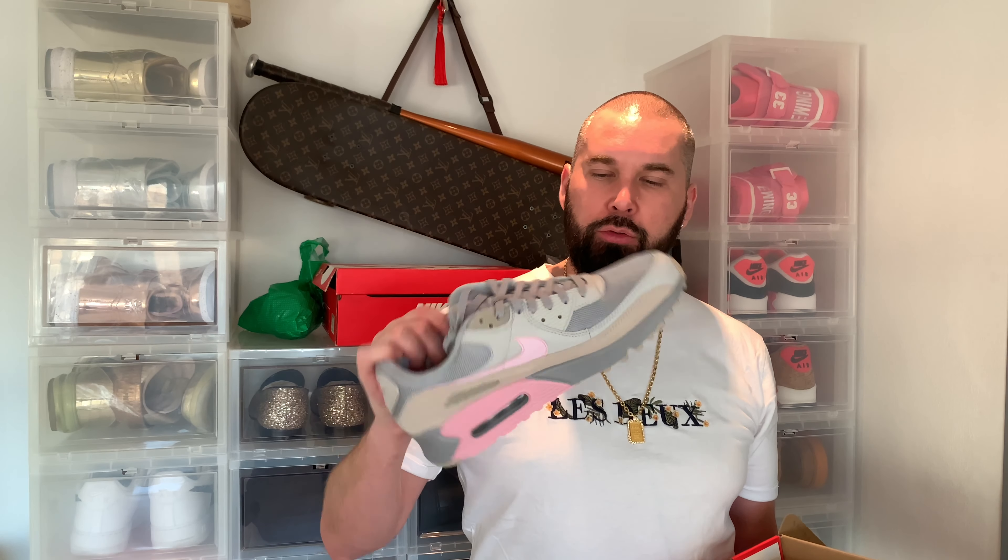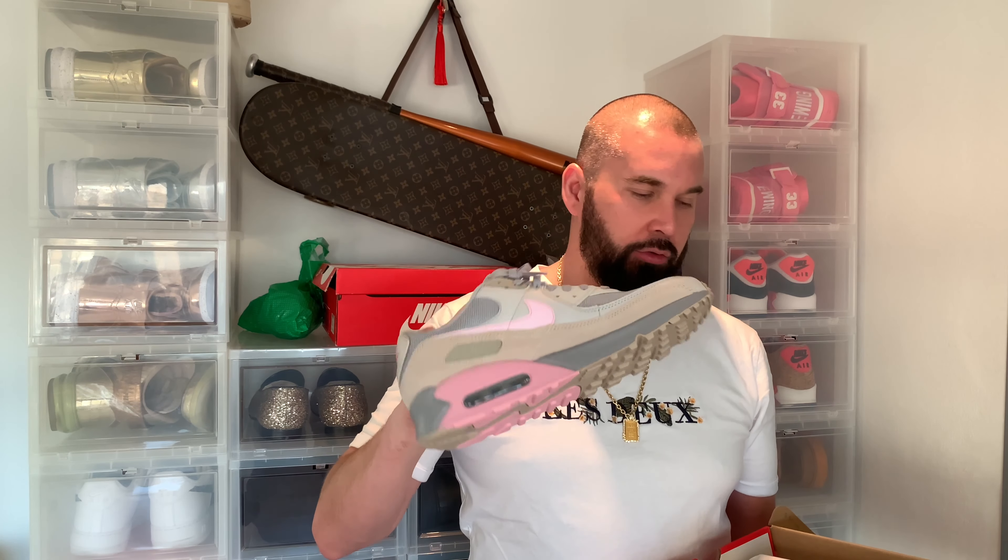The pink pair was on sale everywhere except my size — my size was sold out. I've had my eyes on those shoes for a while, but I thought they were female only. And every time I Googled 'Air Max 90 pink,' these came up. But the name for these is Vast Grey.